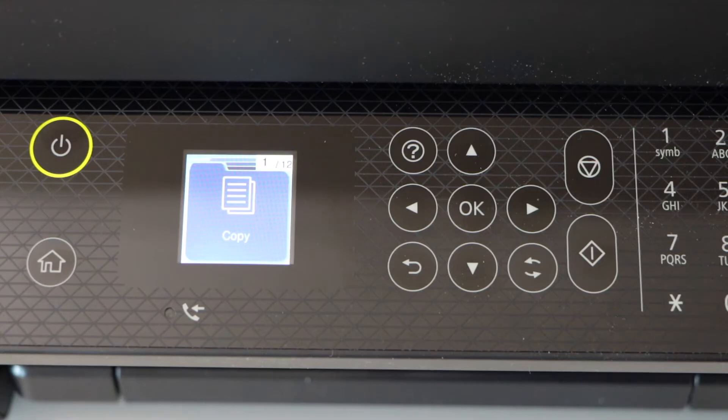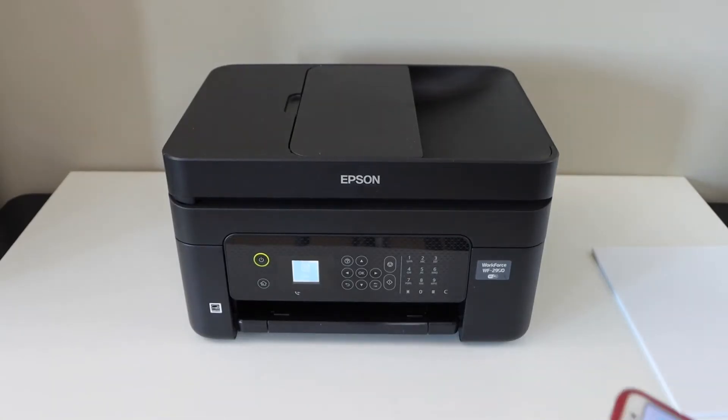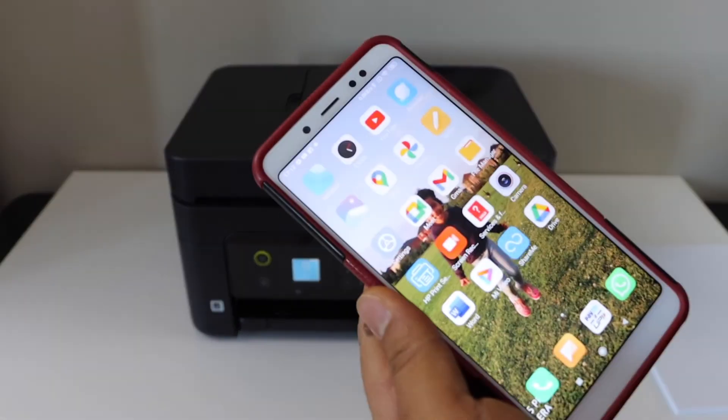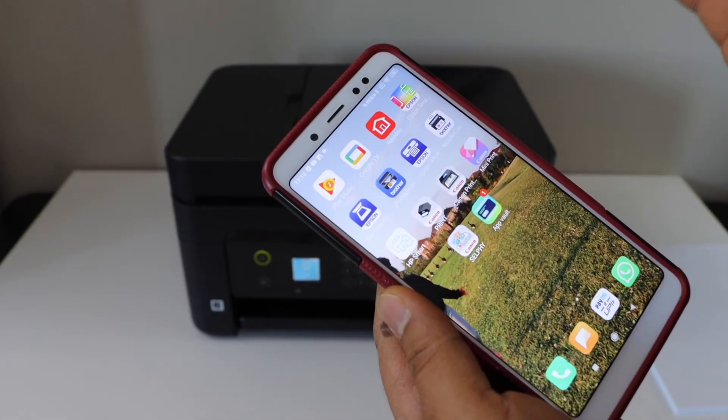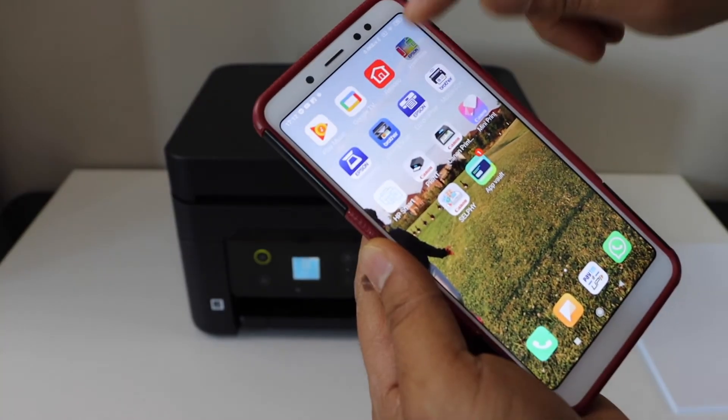Press the home button. Now go to your smartphone — I am going to use my Android phone — and download the Epson Smart Panel app from the app store. Open the app.